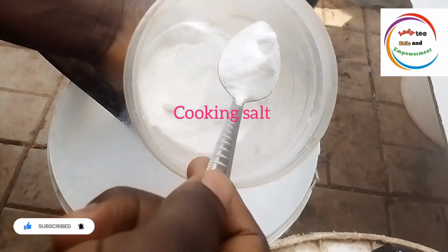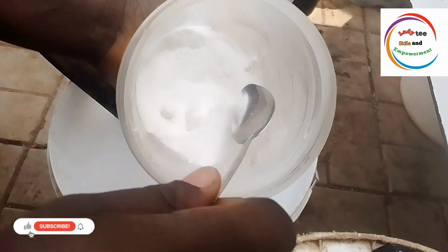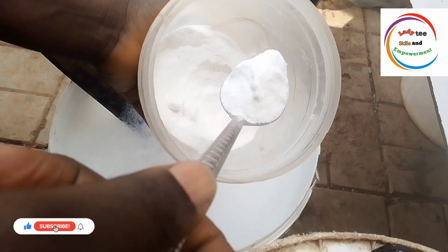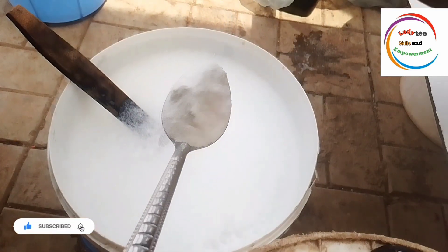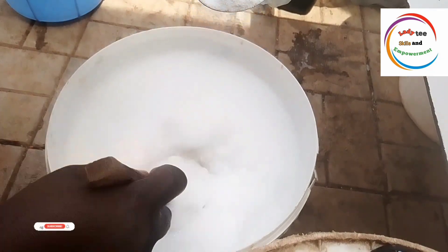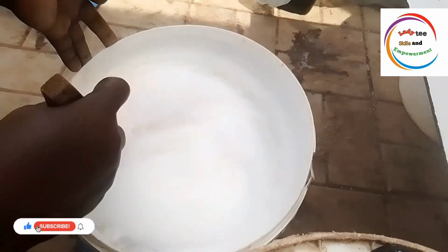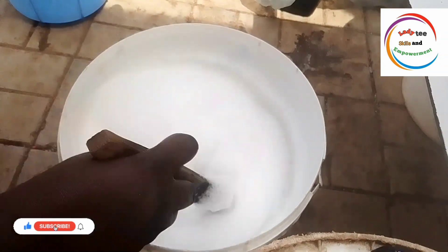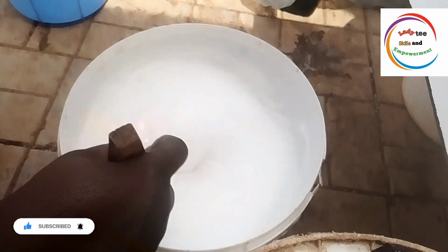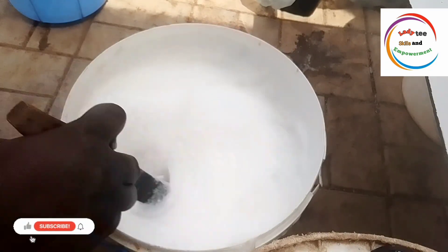The next thing we are going to add is our cooking salt. You heard me right — cooking salt. I will teach you a method by which you can add salt to your soap without measurement. Start taking it spoon by spoon. I am using the normal spoon we use to eat at the dining table, adding it one spoon at a time. After adding a spoon, make sure you give it a thorough mixing before you try to add the next one. This is very important.